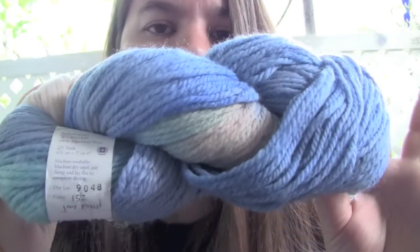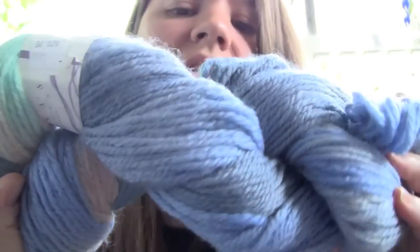I was lucky enough to find four hanks of this. This is from Lorna's Laces — it is the Shepherd Worsted, which is 100% superwash wool. I was able to find four hanks of this color called Jay Pond.